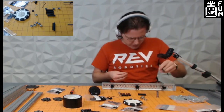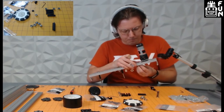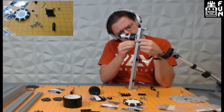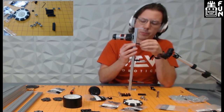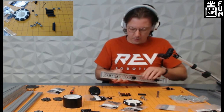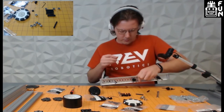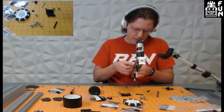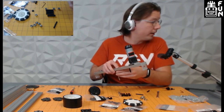We start placing the tensioning bushings — we have suggested locations in the build guide, but you don't inherently have to use those. You can find other locations that might work better for your team. The M3 standoffs are tapped, so you can twist them on by hand to get them into position. We do the same for the rest of the locations down the channel. Keep in mind all of this is duplicated because you're doing it for the other side of the robot as well.